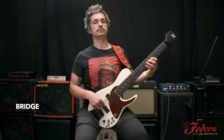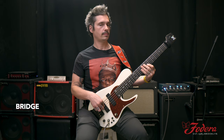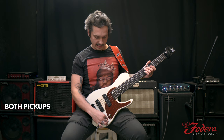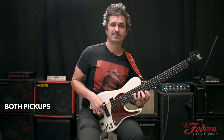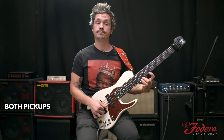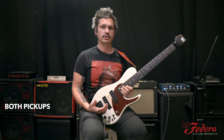It also gives you the fatness of, let's say, like a 60s jazz bridge pickup. My guy Jaco Pastorius. It's got amazing tones. I kind of like it right off both pickups slightly towards the bridge, so I get both pickups but a little accent on the bridge. I like wide intervals when I'm playing and this makes it effortless — I can do a fourth, no problem.